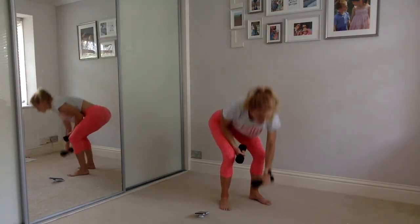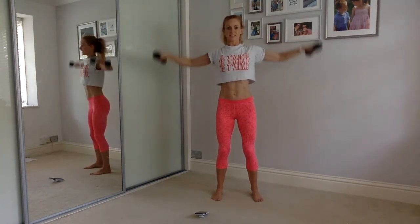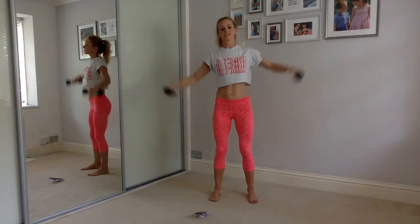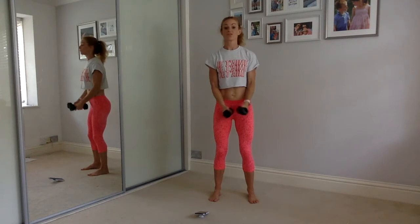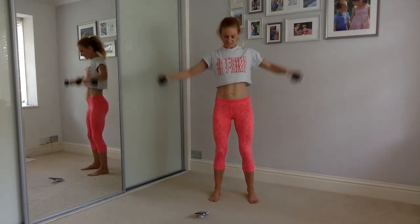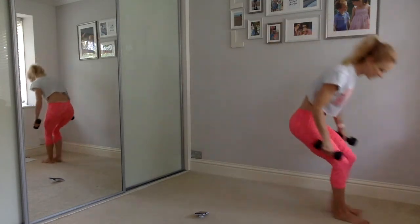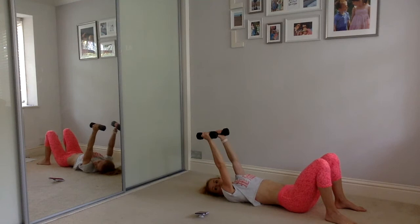Well done — lateral raise, 30 seconds. Lift, keep your body nice and straight, stand tall, squeeze. It's warm in here, I'm sweltering. Four, three, two, one — onto your backs.